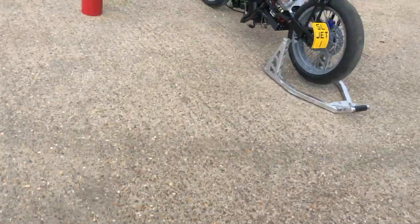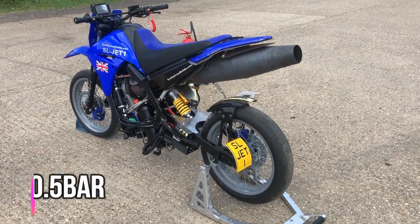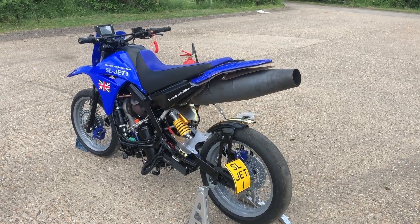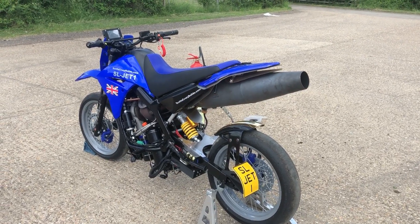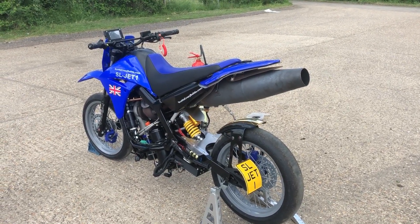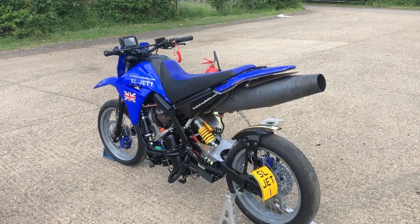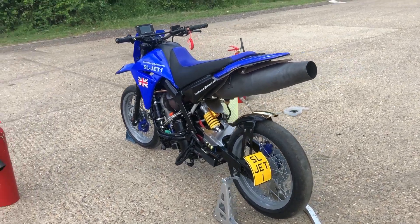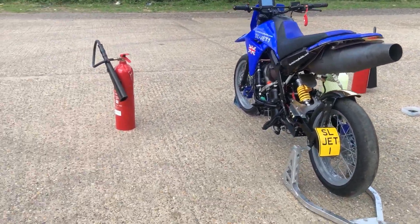The afterburner on this, because it operates at such low pressure, doubles the thrust of the engine but at a cost of four times the fuel consumption. So at full power this thing's going to be burning five litres a minute. It's only got a 10 litre tank so that's kind of how it happens.